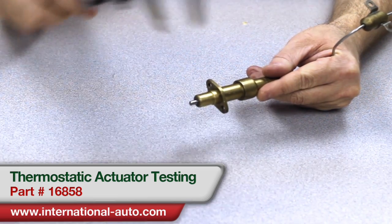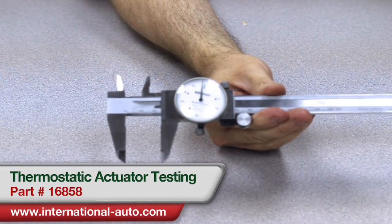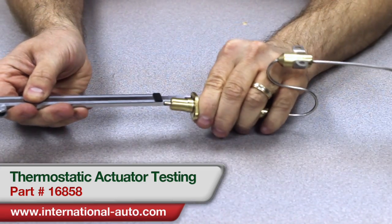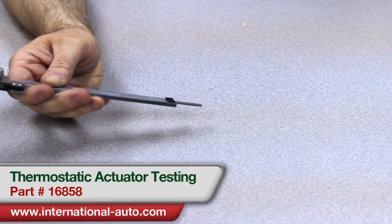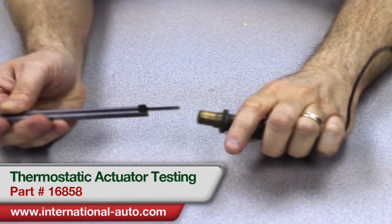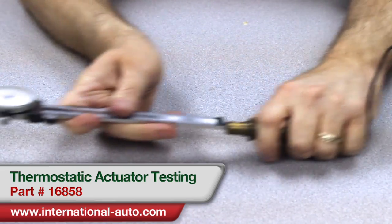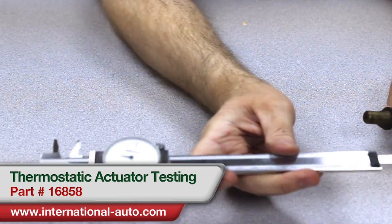This one is just about 24. I'll take a rebuilt one that we've got here and measure it — pretty much the same thing. And then I've got a core here that's ready for a fresh rebuild. As you can see, the pin's not actually extending at all on this one, and it measures out at roughly 19.